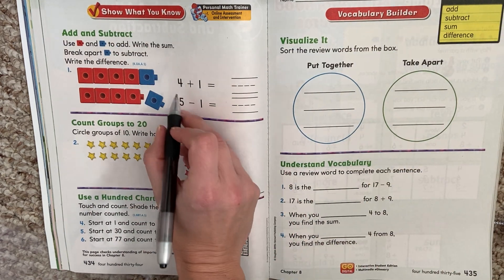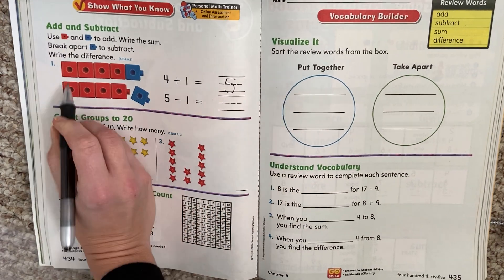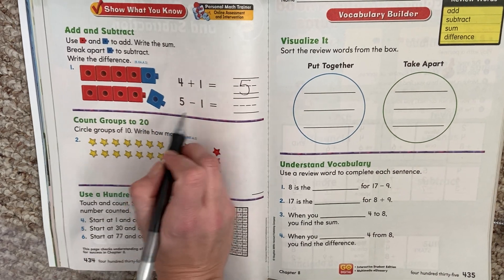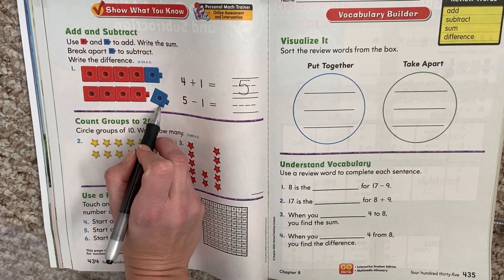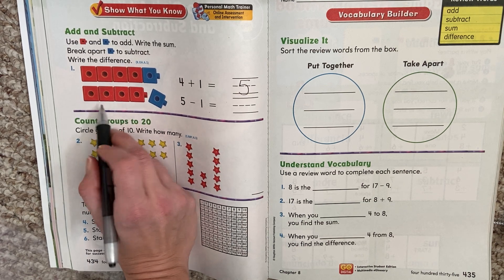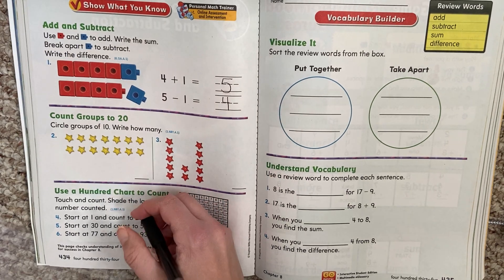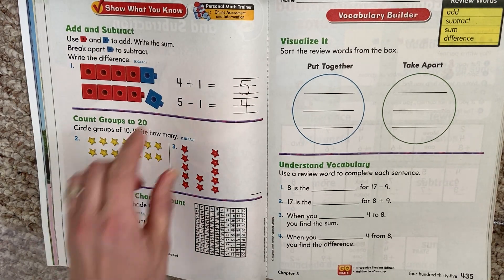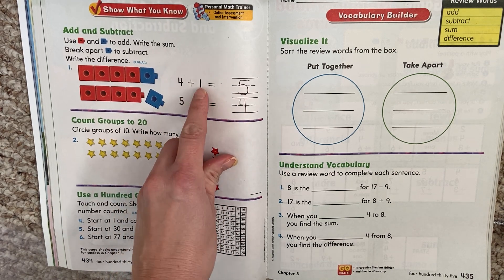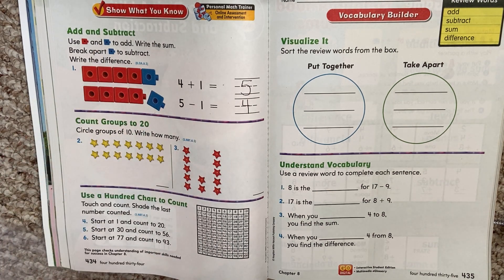So 4 plus 1 equals 5. You should have been able to count that — 4 plus 1 more is 5. Then we had 5 minus 1. Here's 5, that same 5. If you take 1 away, how many does that give you left? 4. And if you remember from before, those are related facts. 4 plus 1 equals 5, and 5 minus 1 equals 4. Same amount of cubes — we're just doing different things to them.